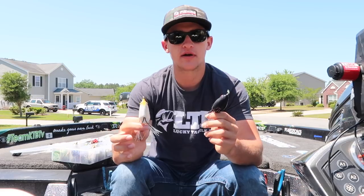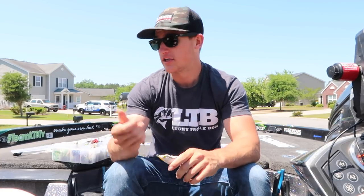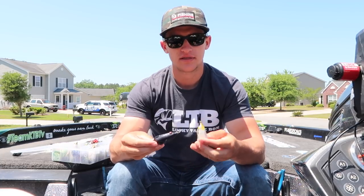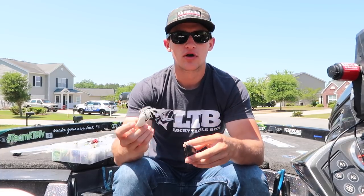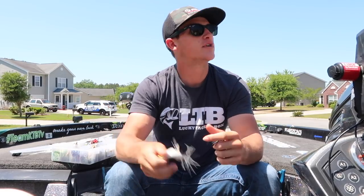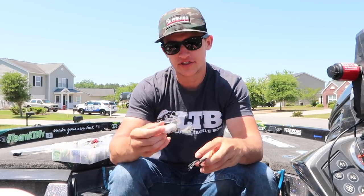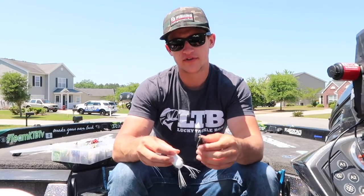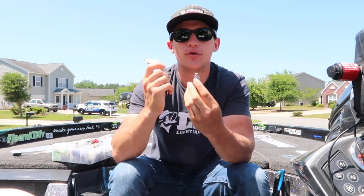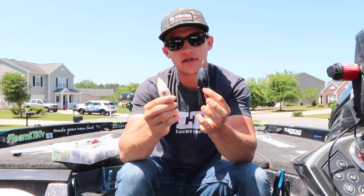When it comes to frog fishing I stick to the basics - white and black. I don't think you need a green or a yellow or a brown. I do have a lot of them and I do throw them, but when it comes down to the basics, this is all you need: a black and a white frog. You just have to experiment - whether it's sunny or cloudy, as you can tell it's bluebird skies today. Don't worry about the top, don't worry about that fancy design - just look at the bottom of the frog and decide which one you want.